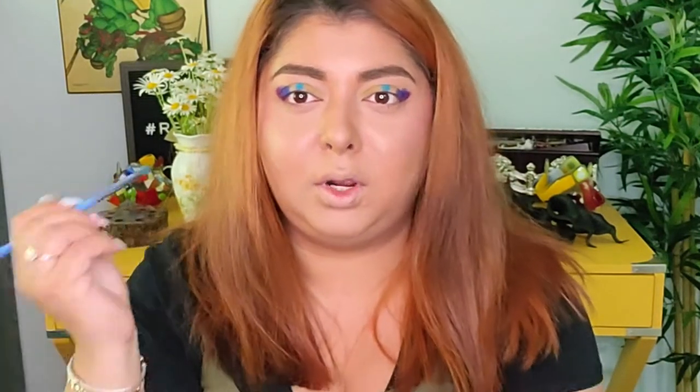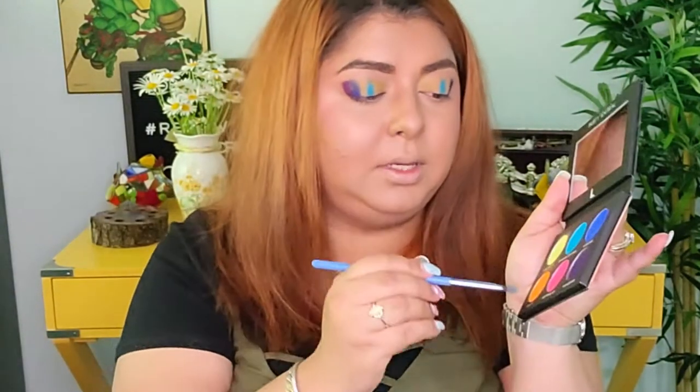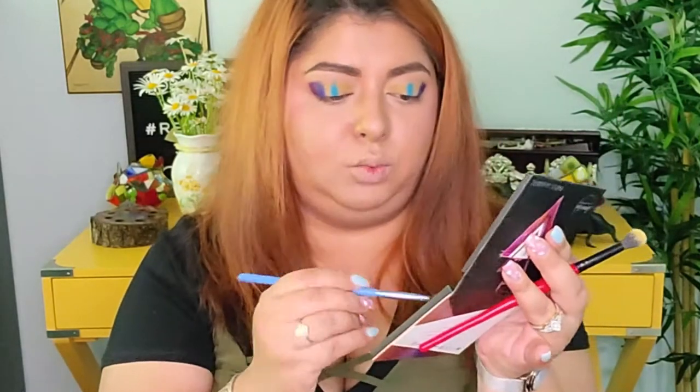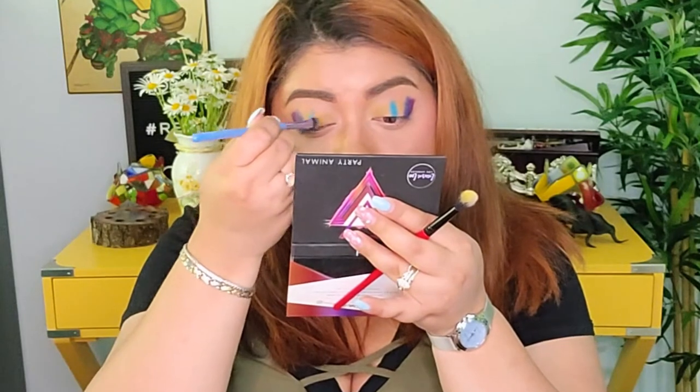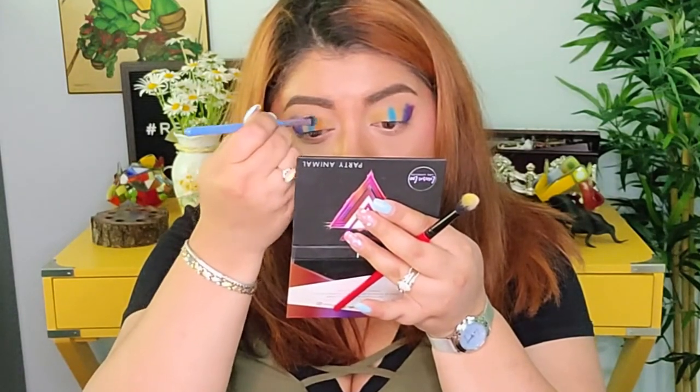This eye look is going to be really interesting. Next I have an orange and a pink, and I'm thinking I want to do the pink closer to the inner corner, so I'm going to take the orange one and just put it right there first.